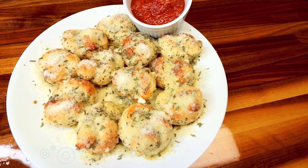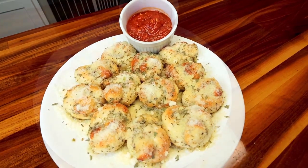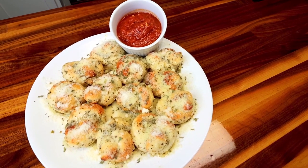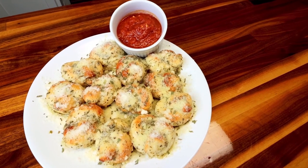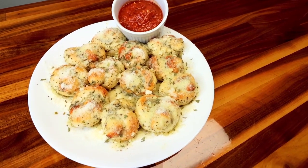Next up are air fryer garlic knots. I just recently did a video on these, but I had to include them because these make a perfect game day appetizer and they are another two ingredient dough recipe. If you've been watching me for a while, you know I absolutely love the two ingredient dough, and this is just another great way to use it.